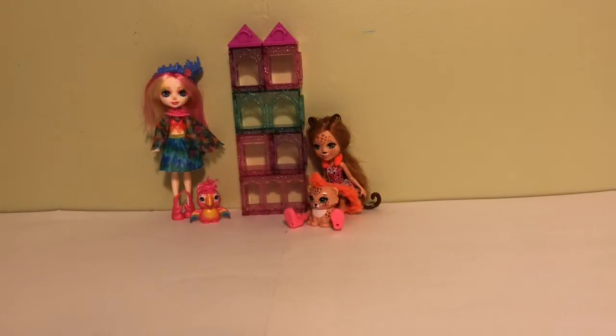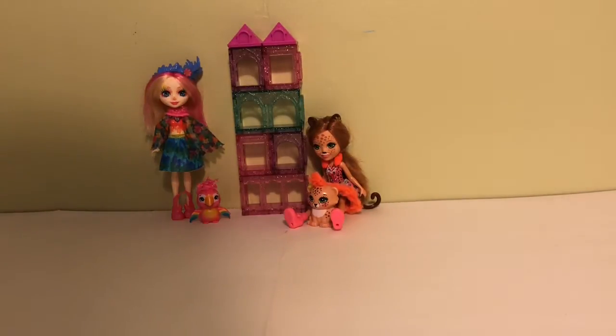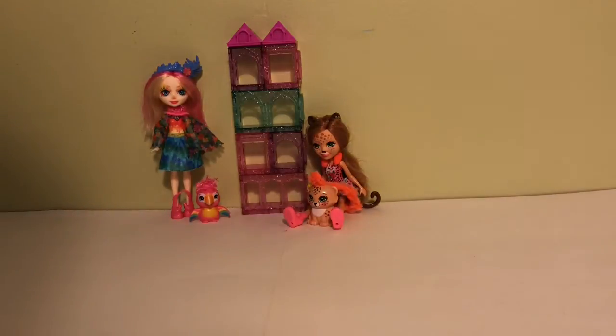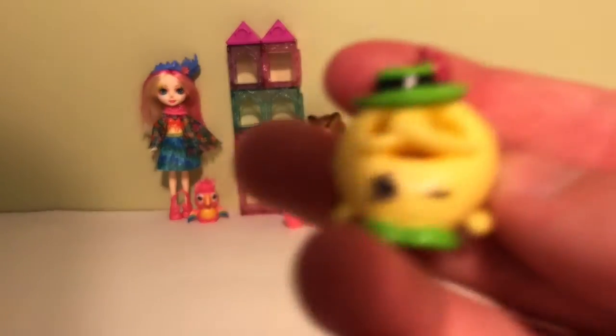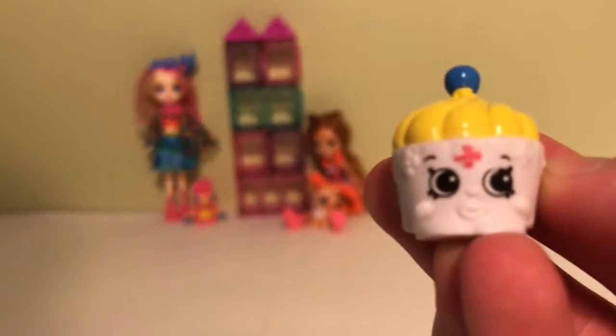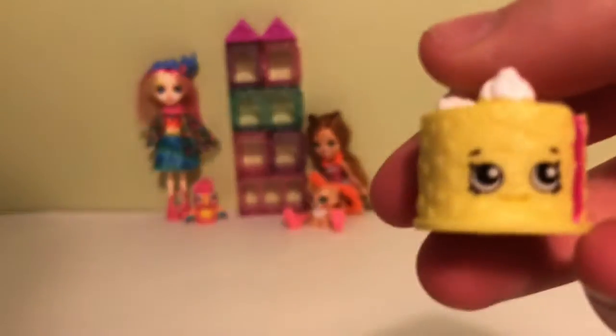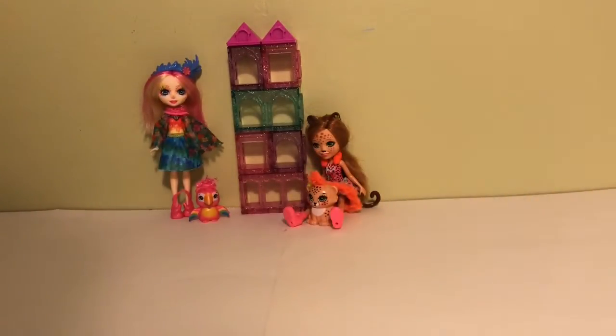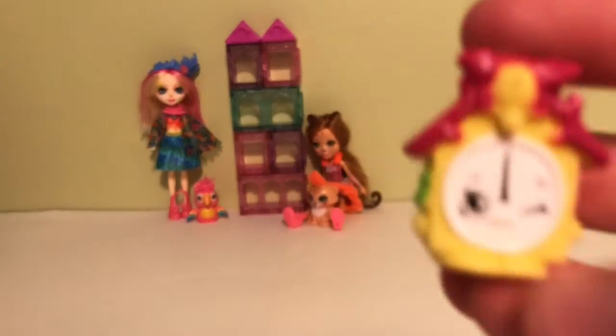These are my Season 8 World Vacation Shopkins. First we have Pop-a Pretzel in pink, and I have the other color in yellow — those are pretty cute. We have K Cupcake, Black Forest Cake, Luigi Lasagna — this one looks super yummy, I love both of them — and Taki Cuckoo Clock.